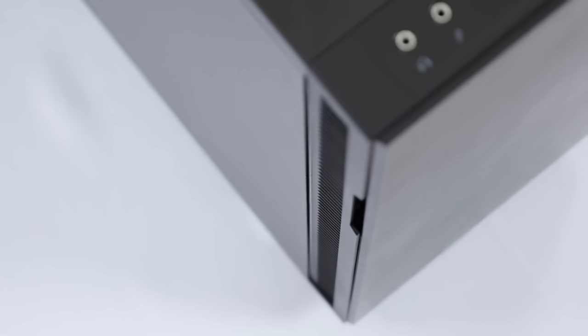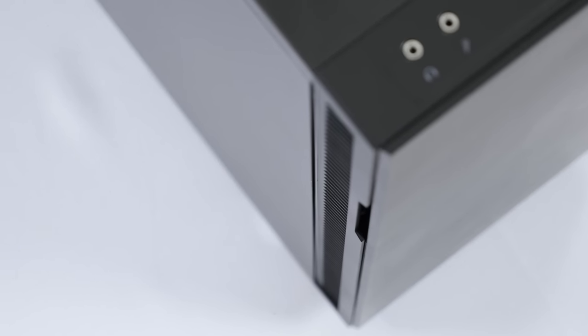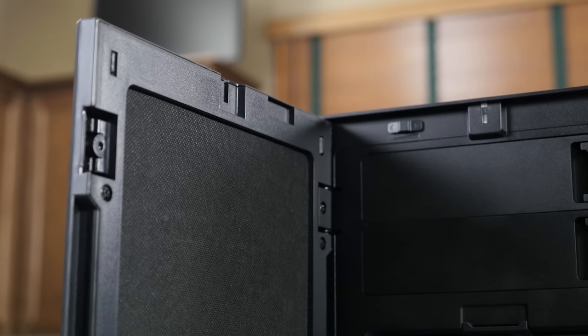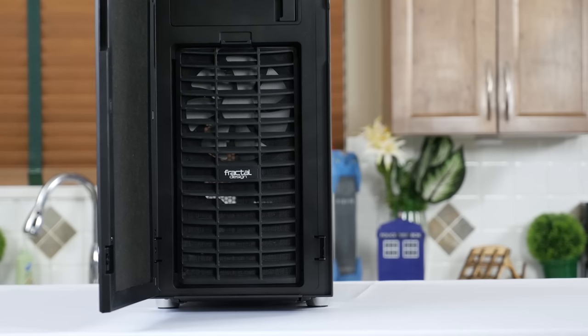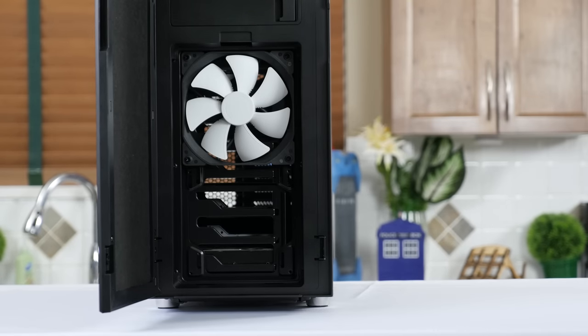The much easier breathing side vents will keep the two front 120mm or 140mm fans supplied with fresh air. The rest of the front I have kind of mixed feelings about. The bitumen noise dampening inside the door is good, the three-fan controller is good, and the much better and easier to remove front fan filter are all great additions.